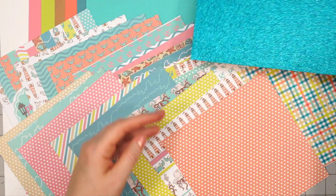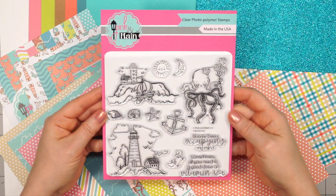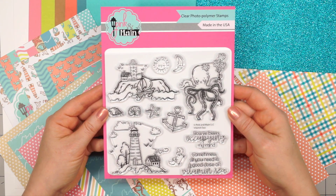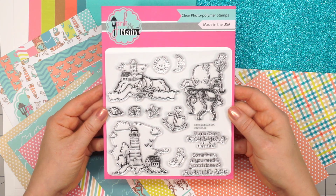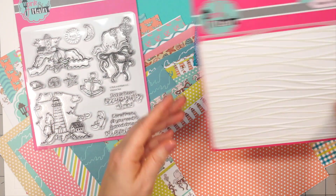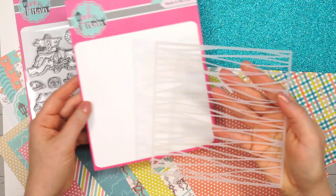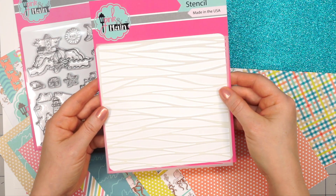There's also a half sheet of Pink and Main's sparkle sheet and glitter paper. Moving on to the stamp set — this is a six by six size stamp set with two really fun sentiments and lots of great ocean and beach themed images. There's a stencil included; I love this wavy pattern — that one's going to be really fun to use.